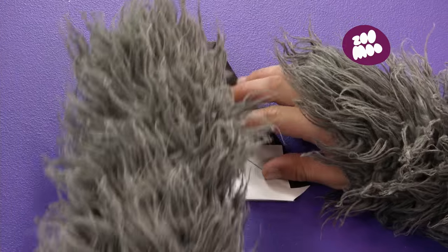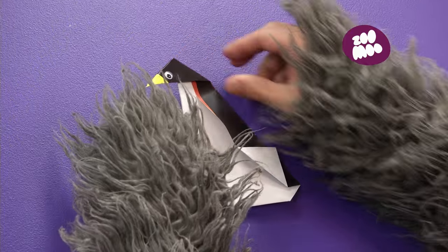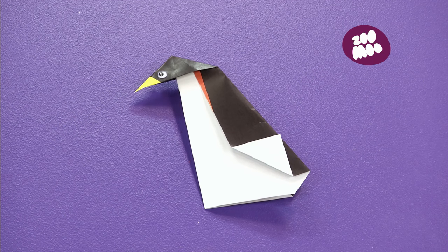Yes! Now, pull his little head out! And squash the paper flat! That's it! One beautiful origami penguin!